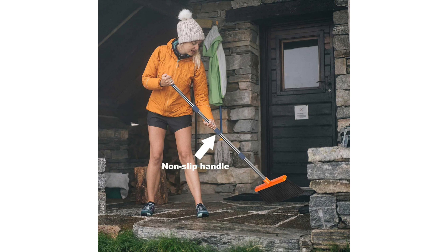Durability is crucial, especially in a home with pets. The Kelamae set doesn't disappoint. Sturdy construction ensures it can withstand the rigours of daily use, even in homes with enthusiastic furballs.